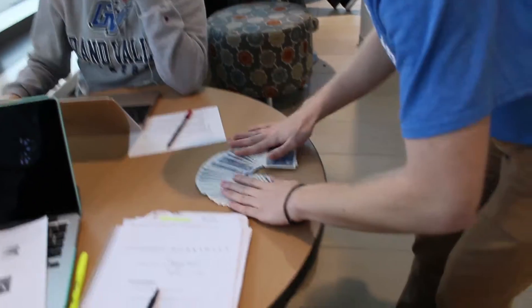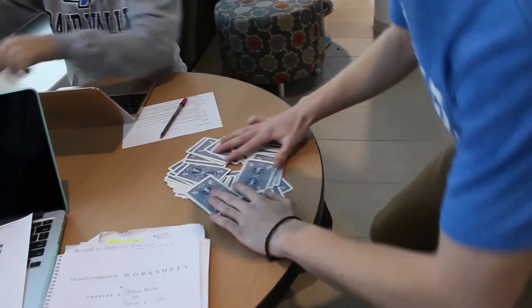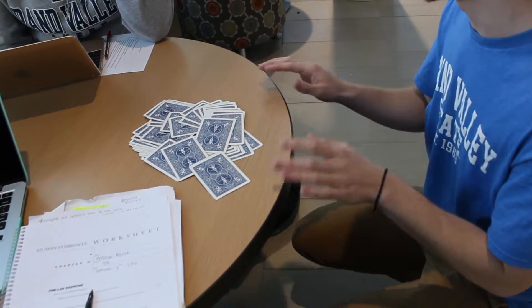We're going to spread the cards on the table, just like this. They're all mixed up. Can I even go? Yeah.